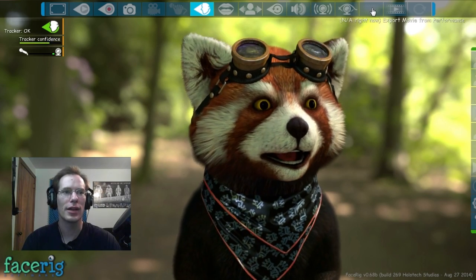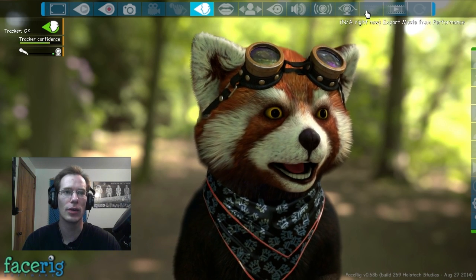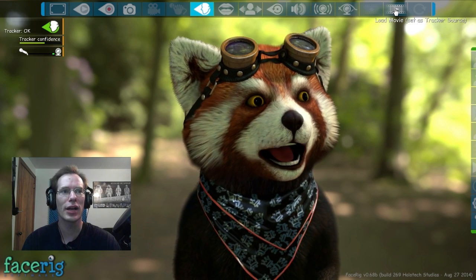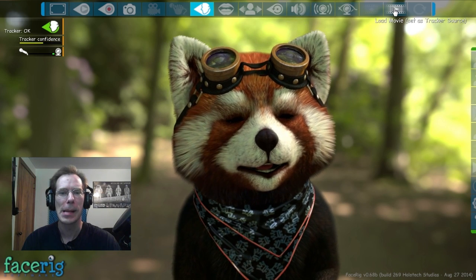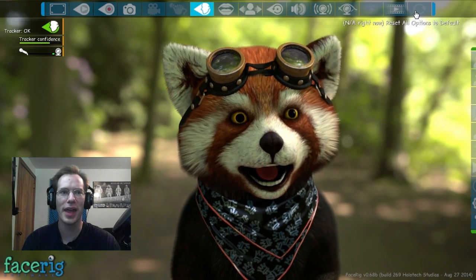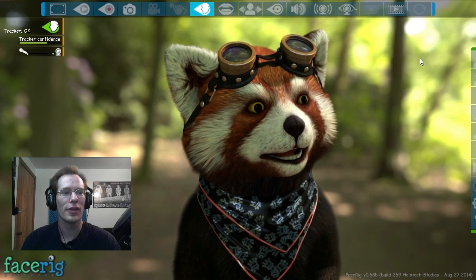Then we got export movie from performance — that's actually kind of cool, but it's not available right now. I can load movie set as tracker source, which I haven't played with yet. There's reset all options to default — NA right now. I like that idea, but not available right now.